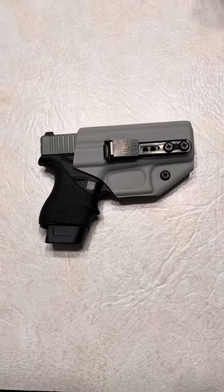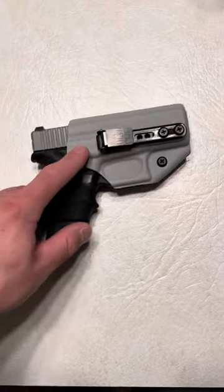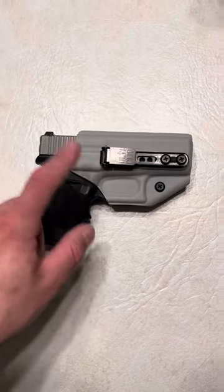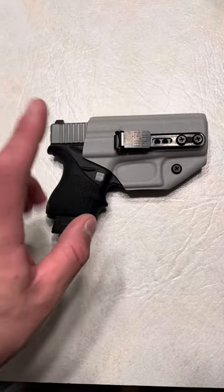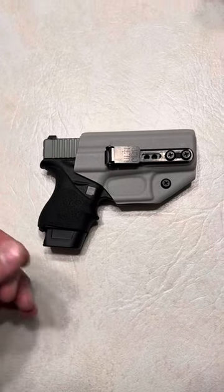What's up guys, Spin Firearms here, and this is the Trigger Guard holster from Blacksmith Tactical. You don't see me carry it a lot, but that's just because I only have one for my Glock 43 and my Springfield Armory Hellcat. But it goes great with smaller firearms.